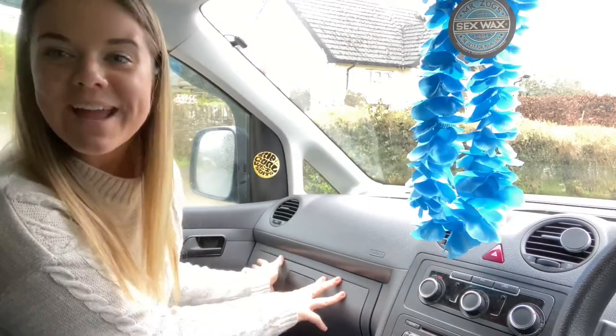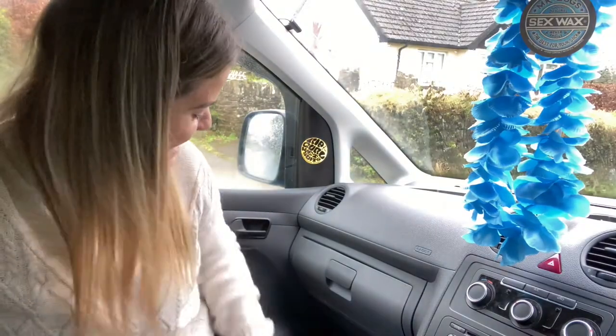I don't know about you but for me it just makes it feel complete now on the dash. Honestly, 10 out of 10. Love it. Absolutely love it.